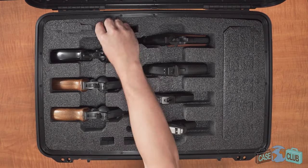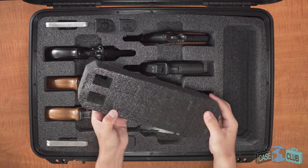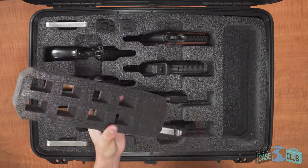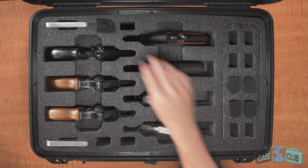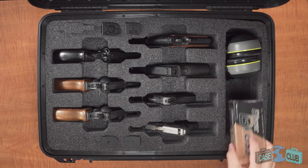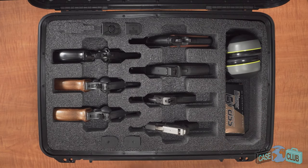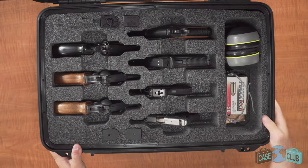The case has space to hold up to 14 additional magazines. You have the option to remove the foam on the right so you can use the accessory pocket for things like eye and ear protection and extra ammo. Once shut, everything will be held securely in place.